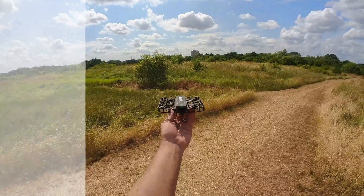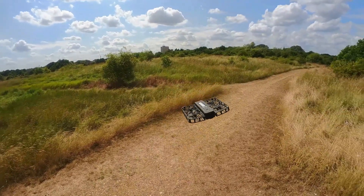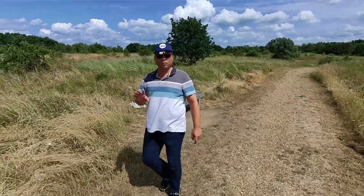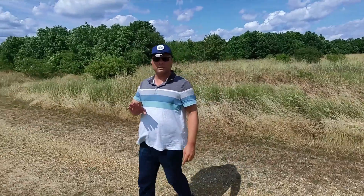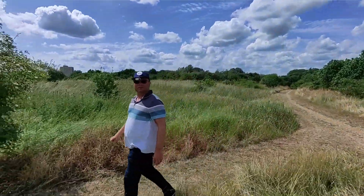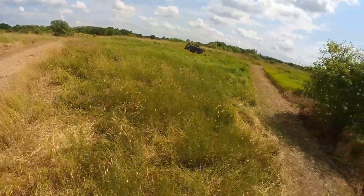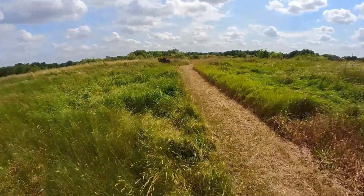Let's get it up into the air. Okay, so it's in the air, it's obviously focusing on me now, and as I start walking it'll start moving around. You can see it's done this pretty well — it's actually... let's try this again, push it a little bit. It's quite windy, you can see that.